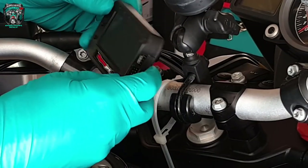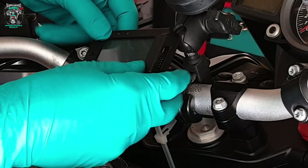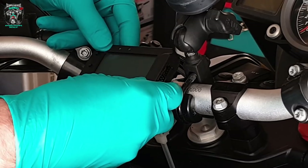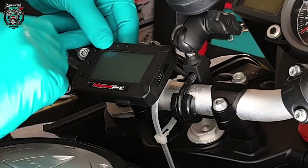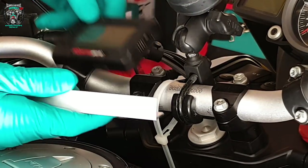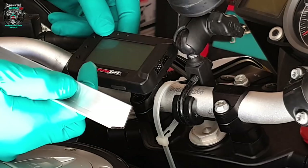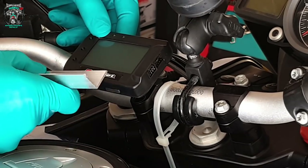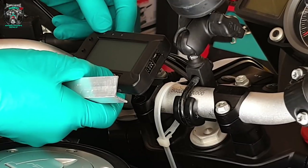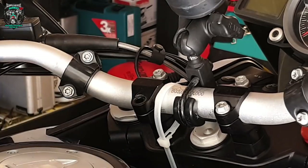I got a bit distracted looking at the Dynojet screen thinking about where to put it. I think the most convenient place — I'm going to use some of this aluminium angle and use one of these bolt holes for the handlebar clamp. I'll make a little bracket and VHB tape the screen onto the bracket just by there somewhere. Onwards.